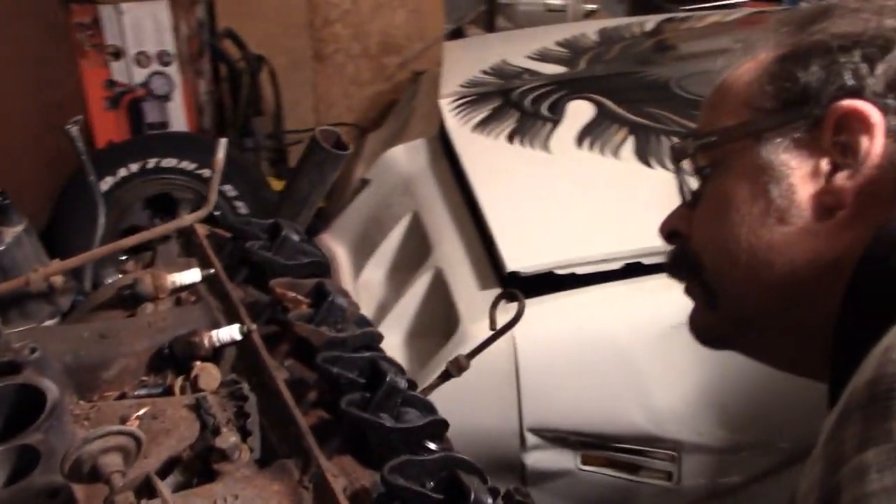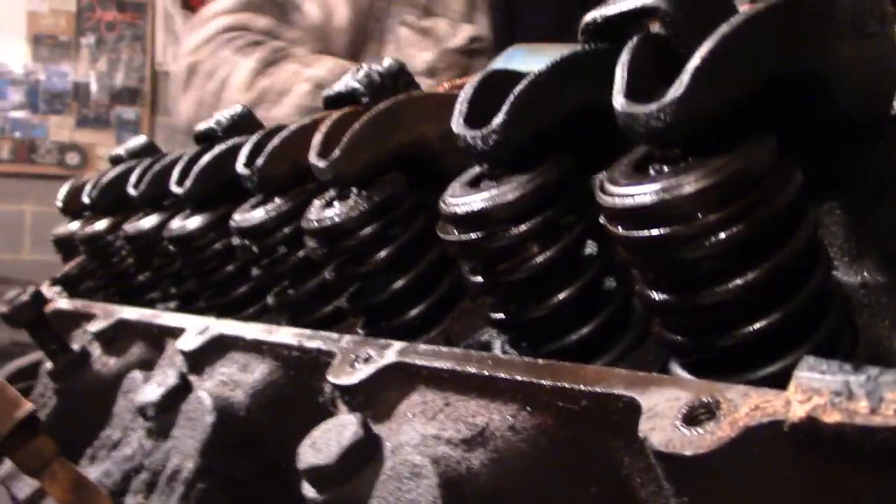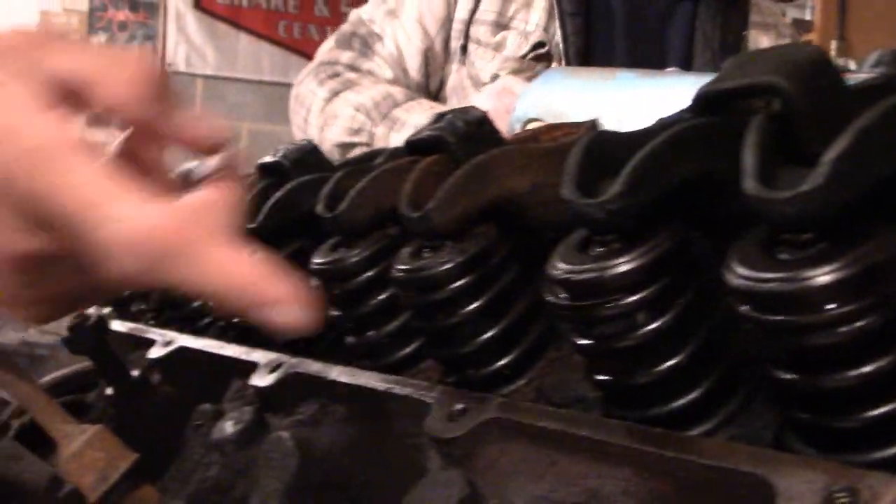It's got a broken valve spring. Let's get the rest of the plugs out, Tom. We'll spin it around because it looks like it's on us.